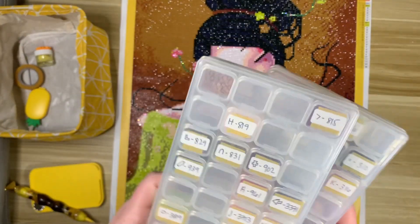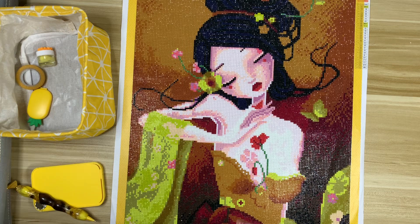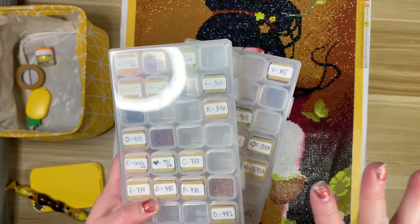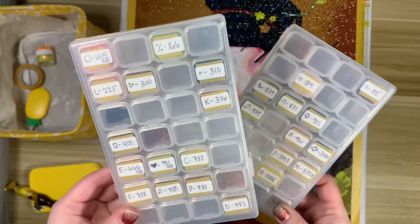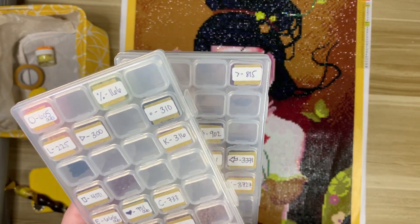For my accessories, I was so excited because I have not used these storage containers in so long. This fall will be four years of diamond painting for me — I went back on Amazon and looked up the first kit I purchased, and I bought it in September 2019, which is crazy. These containers were very popular when diamond painting was taking off. If you're new you may not use these, but it was fun to use them again. I did have to use two because I wanted all my drills in one place — they're on Amazon in a six pack.